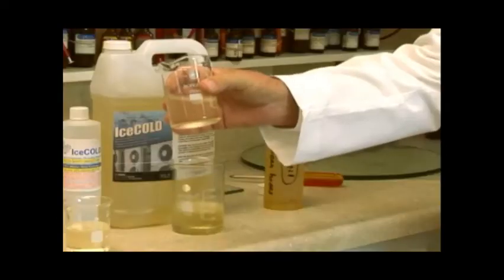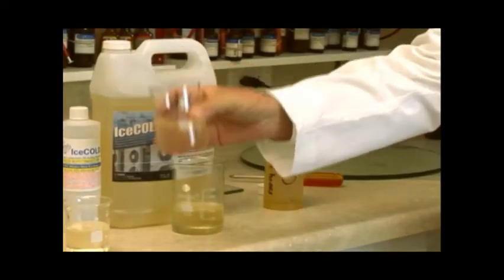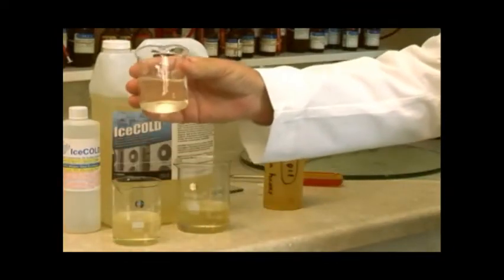The second catalyst in Ice Cold causes the refrigerant to evaporate at a lower temperature. The third synthetic ingredient in Ice Cold is a synthetic lubricity agent that increases the lubricity of your compressor oil.